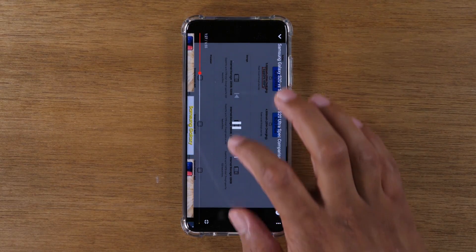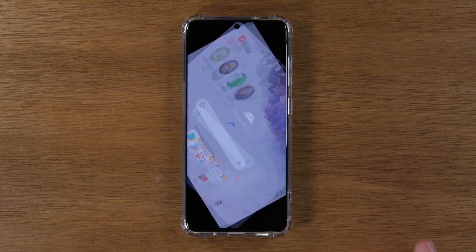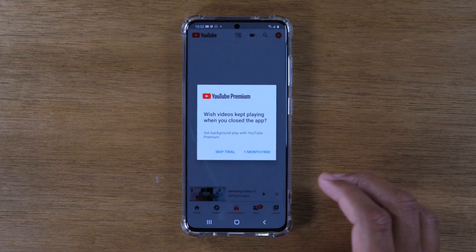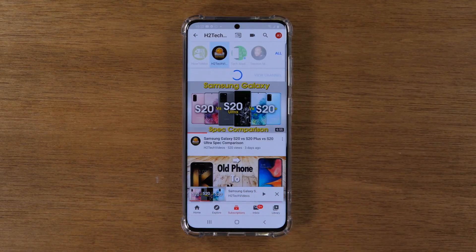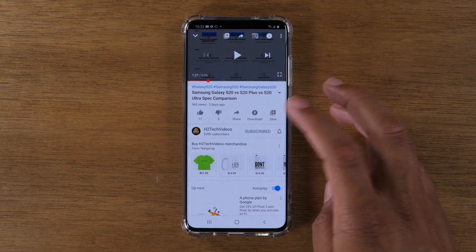So that's the main way to do split screen. I'm going to show you one more option because there are a couple of ways to do this — especially when it comes to video and some of the other apps on the phone, there's a little bit more you can do with multitasking. So let's go back to that YouTube video quickly. That app doesn't necessarily have to be open in a split screen function — that's one option, but there's another. I'm going to play that video.